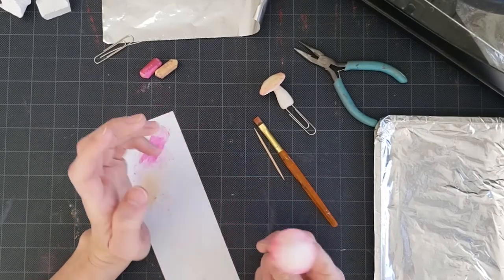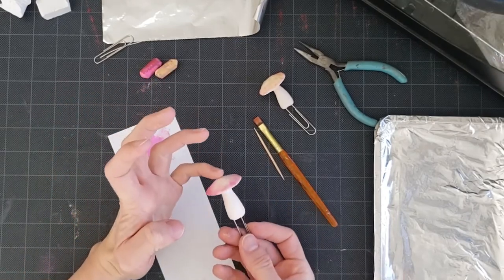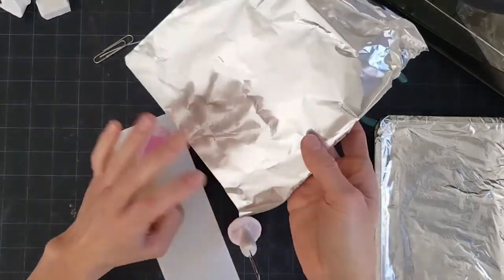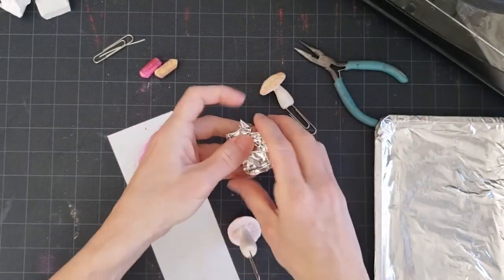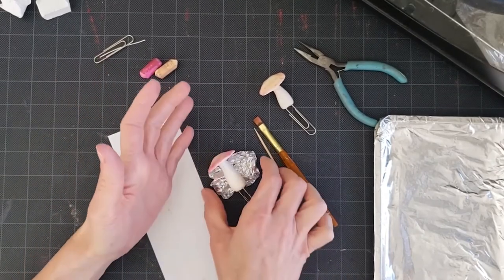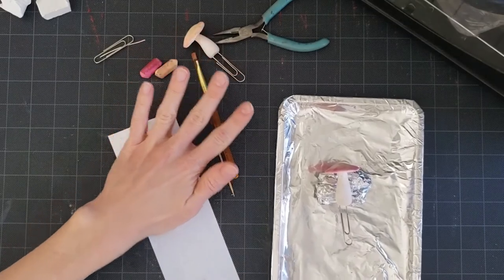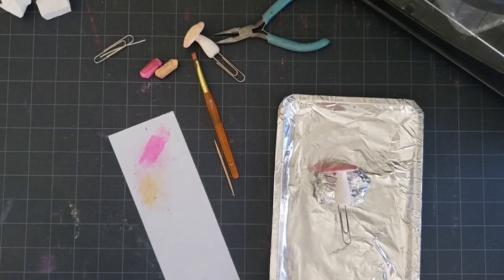Now go ahead and get your mushroom baked. We don't want the cap to get smushed, so we can use a piece of tin foil and make a little cradle for it to lay on so it's not being pressed flat. Put it on your tray and bake. Polymer clay likes to be baked at about 275°F for about 15 minutes per quarter inch of thickness, so these guys will probably only need about 15 to 20 minutes.